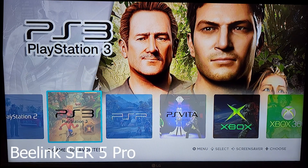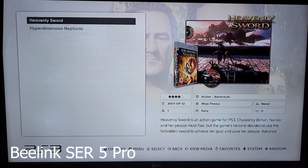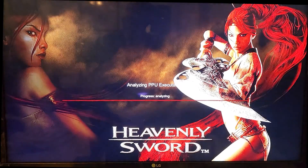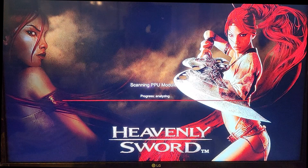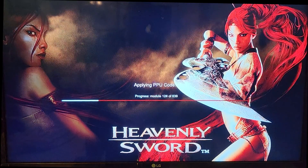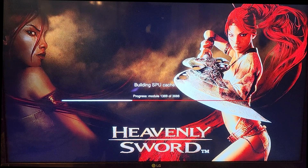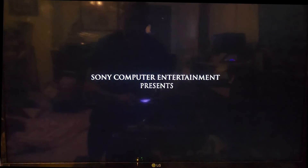Alright, let's show you PS3 games. Let's try Heavenly Sword. This is EmulationStation Desktop Edition for a Windows machine — this is Windows 11 as the base operating system. You can see it's loading fast and it plays really well.